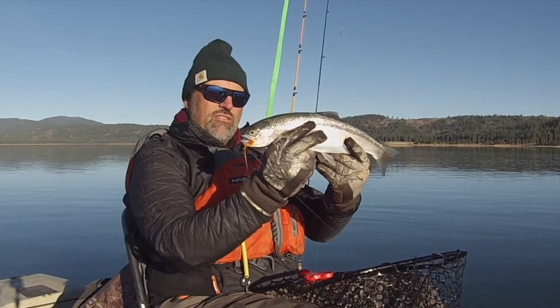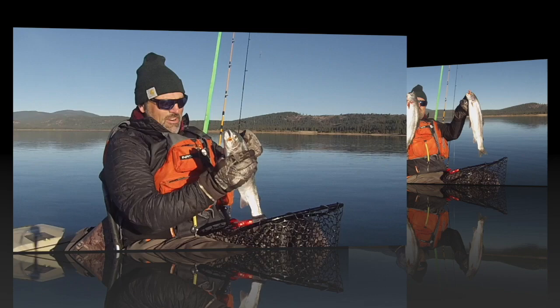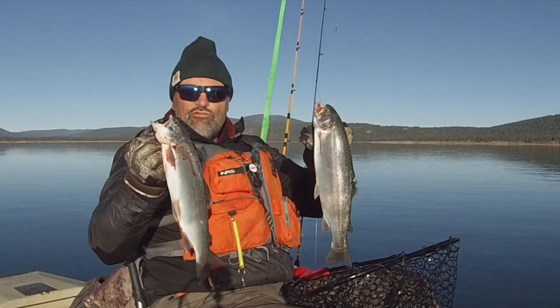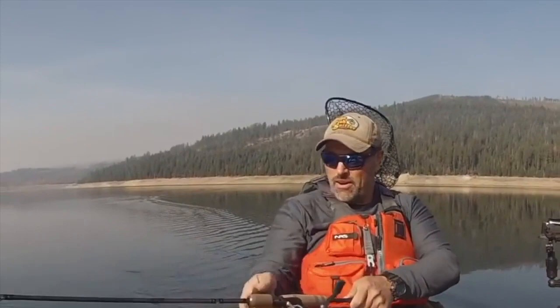Hey guys, you've seen me catch a lot of big beautiful trout like this on video. Why don't you join me on the water? Book a trip with the Kel Kellogg School of Fish and Guide Service and I will put you on the fish and teach you how to catch them yourself. We're going to be guiding at Collins Lake this fall aboard the beautiful FHS patio boat. Go on over to fishhuntshoot.com and book your trip now, and you'll be yelling 'fish on' tomorrow. I'll see you there, guys!